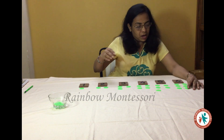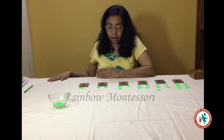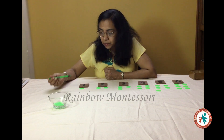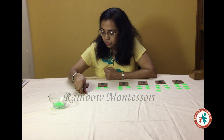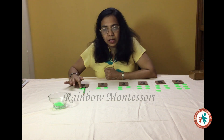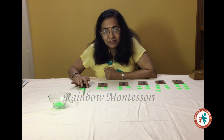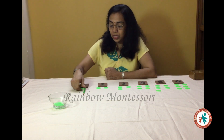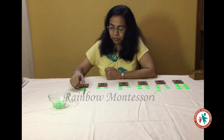Now I will see to it that they all are attentive. I will take this pencil and ask the child to keep this pencil next to the counter. Now I will tell the child: this is number 1. Here there is 1 counter. This counter doesn't have a pair, so this is an odd number. You are going to say number 1 as an odd number.